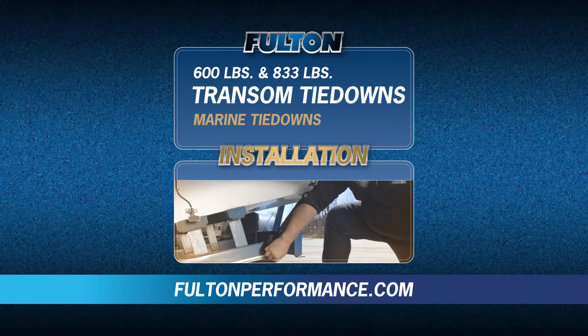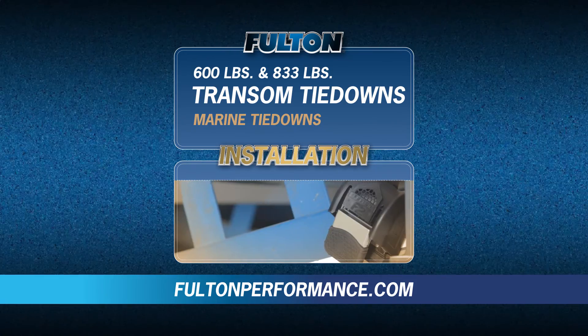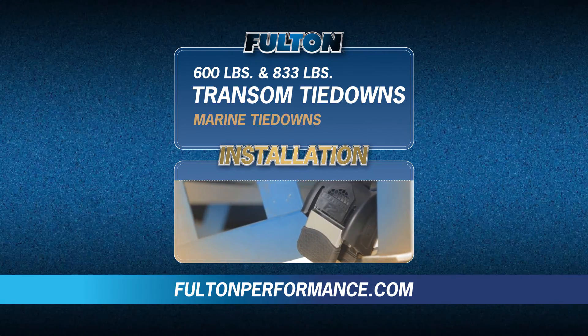For more information on this and other great Fulton products, visit FultonPerformance.com.